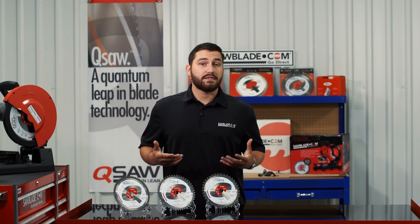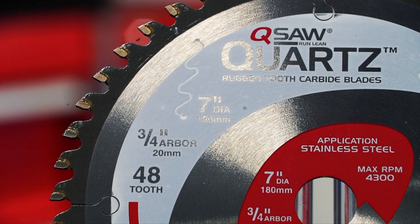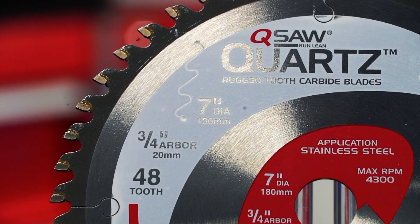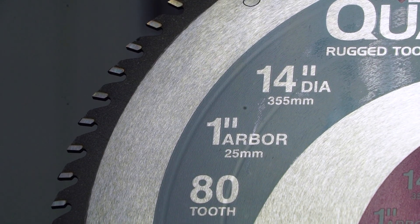If you find yourself cutting a variety of thick and thin materials, we also offer a middle-of-the-road blade, like our seven inch forty-eighth tooth blade for your Trajan Q700, and a fourteen inch eighty tooth blade for your Trajan Q1400.